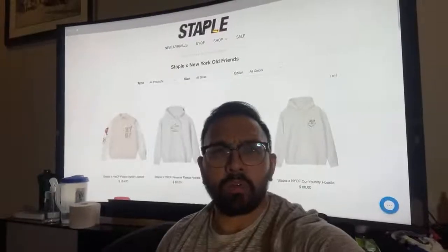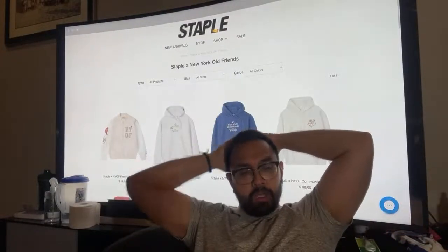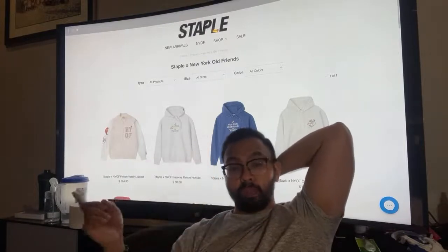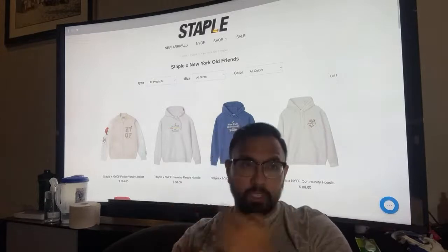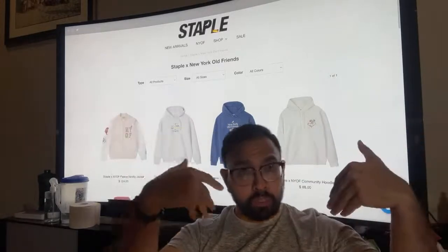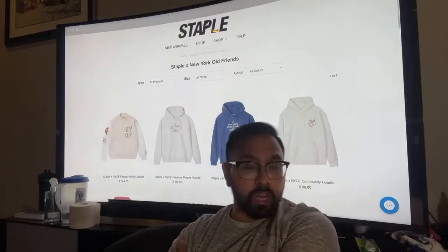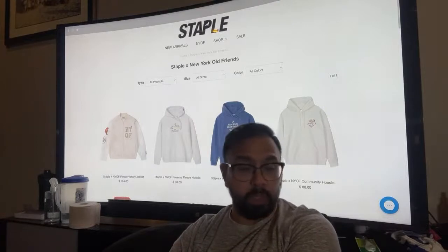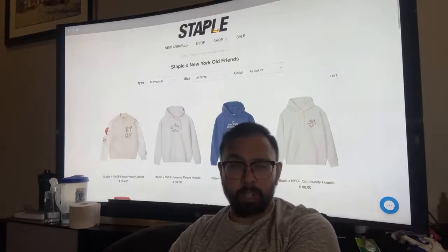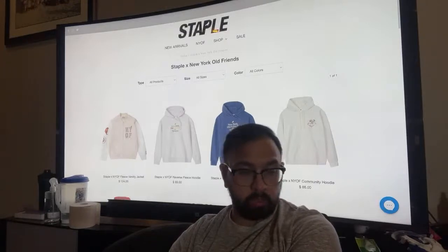I'm saving my money for this Saturday morning — there's a specific sneaker I really want to cop. It's also very limited, limited to 500 pairs, and it's going to be very interesting for you guys to see. If you're into live cops, definitely subscribe to the channel. My sneaker audience is predominantly in the Philippines and it's already 11 p.m., so I know a lot of people have work tomorrow.